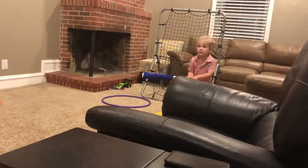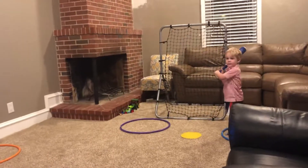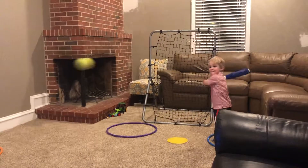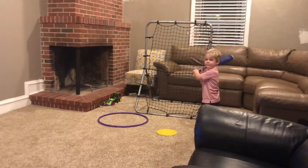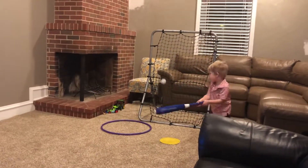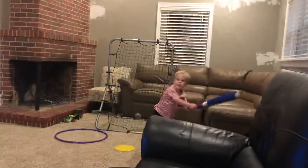Here we go. See how he's getting up under the ball too much? You always want to get under it a good amount. He's a good hitter. That one was a bit too low. It's kind of hard for him — we gotta throw hard to him.